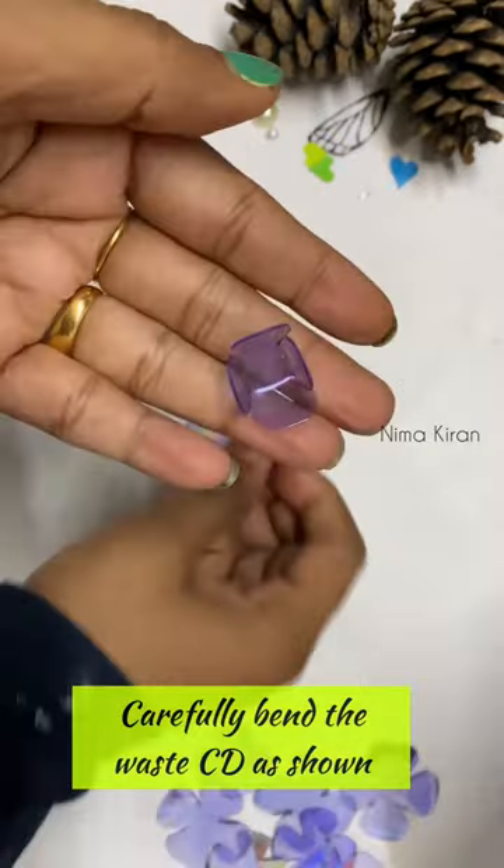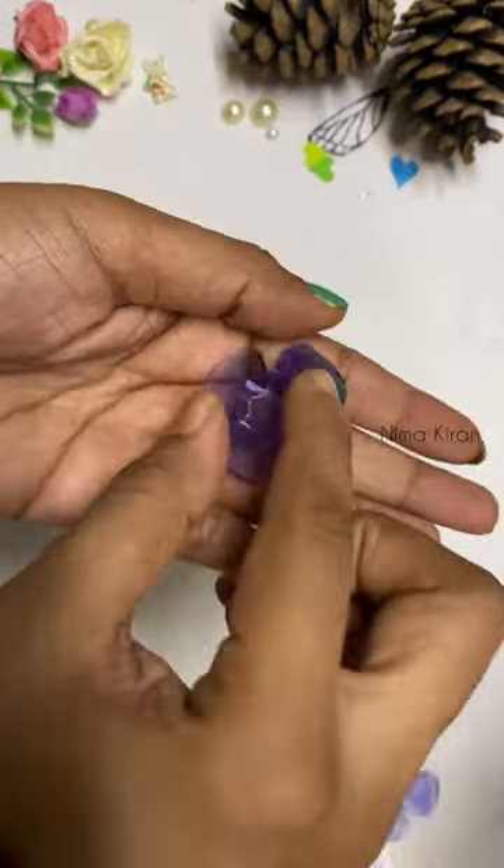This is a fold. Let's cut it. This is a two size.